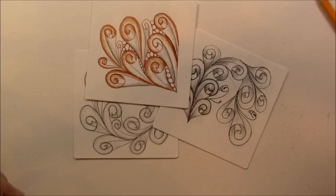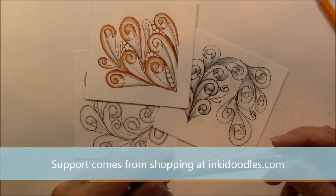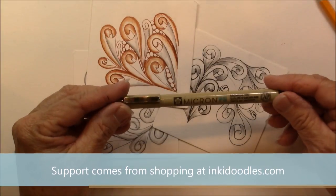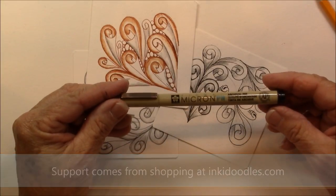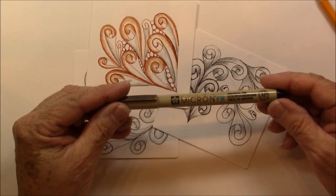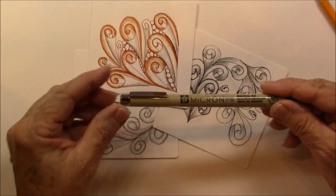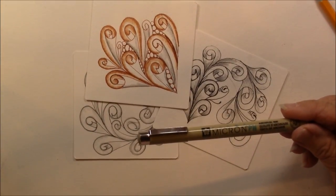Support for this channel comes from shopping at inkadoodles.com where you can get the PN pen in black, brown, burgundy, and blue individually. Thanks for watching and have a great day. Bye!